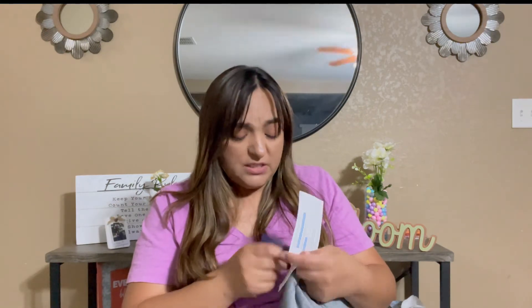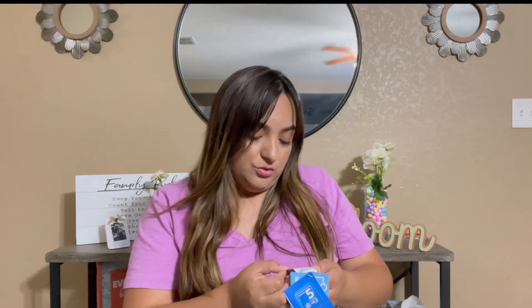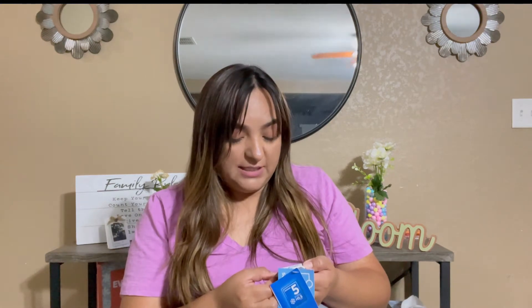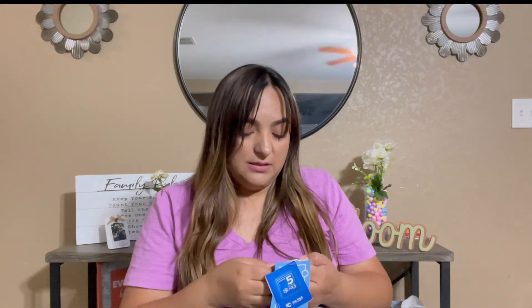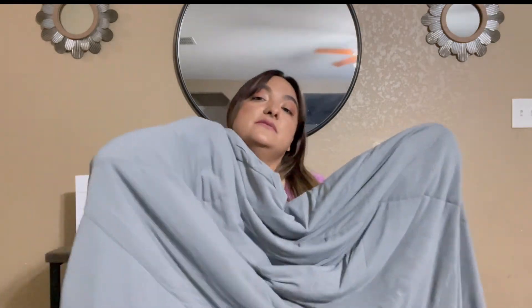The care instructions say: do not bleach, do not iron, do not dry clean, do not tumble dry — hang in the shade. The filling is polyester, the back is polyester, and the surface is 90% nylon and 10% spandex. I really do like this comforter — it's lightweight, lighter than the previous one.